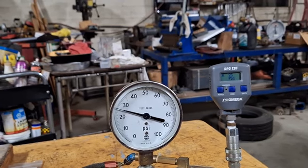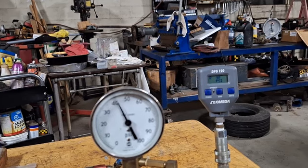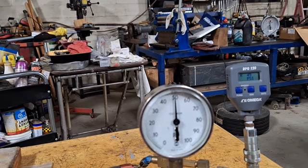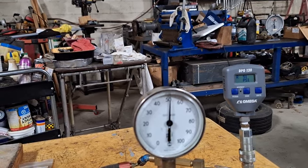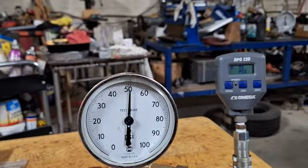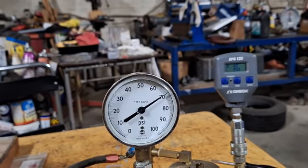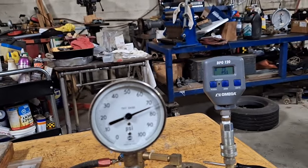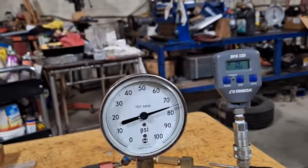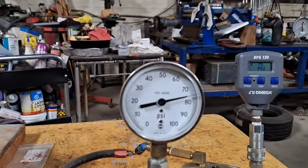Let's just go right up to around 50 to see if it stays accurate. That's 48, 49 — 51, and the other one says 51 too. It's kind of out of focus there. Let's take it up to like 75 and see what happens. There's 75 on the digital gauge and it's reading about 75 and a half on the analog gauge.